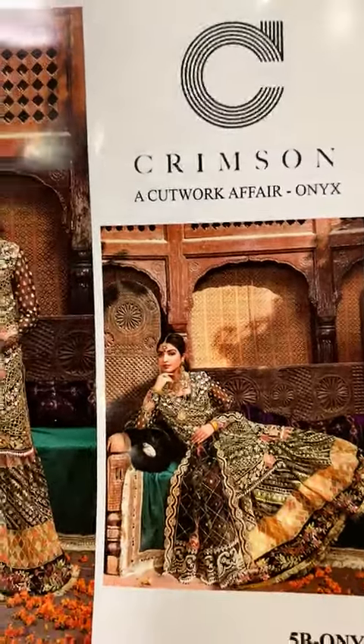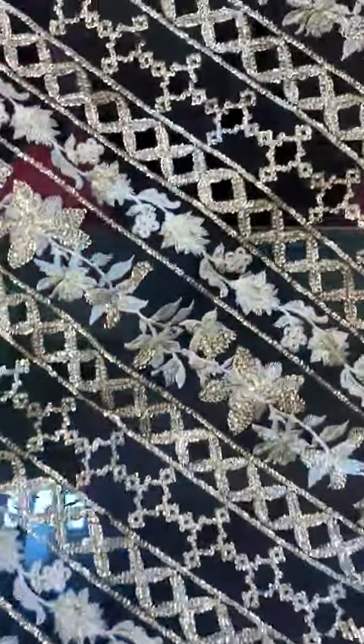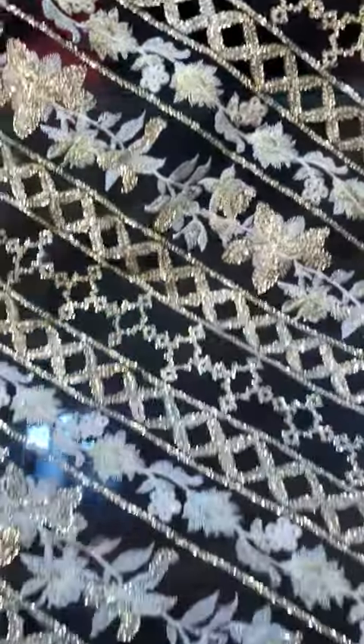Hello everyone, how are you? Article number 5B. First of all, I am showing you a fan piece which is used with a cut truck and a poly sequence.